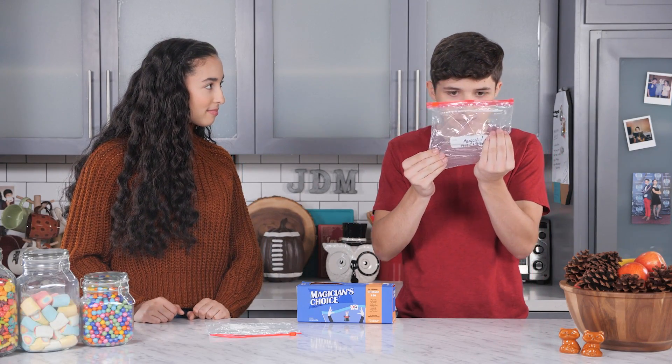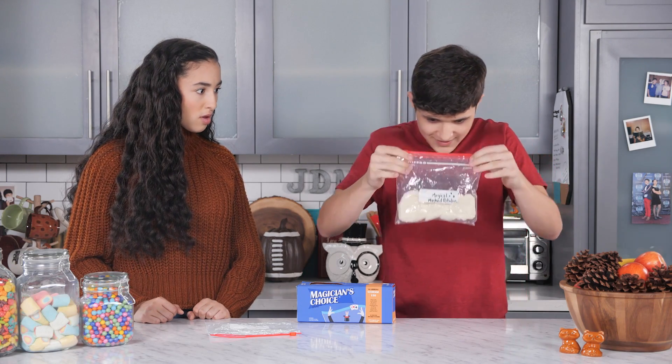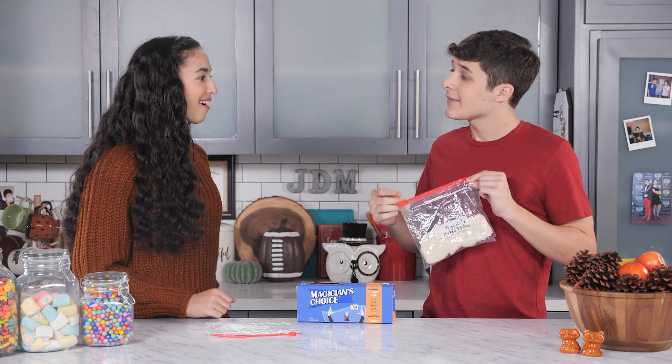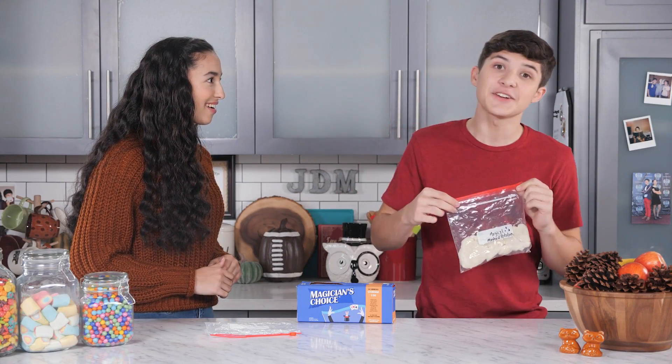I'm thankful for mashed potatoes. Whoa! See? Being thankful can be magical. Okay. Thanks for the trick. How'd you do it? We'll show you how to do this trick right now. Let's go to the junk drawer.